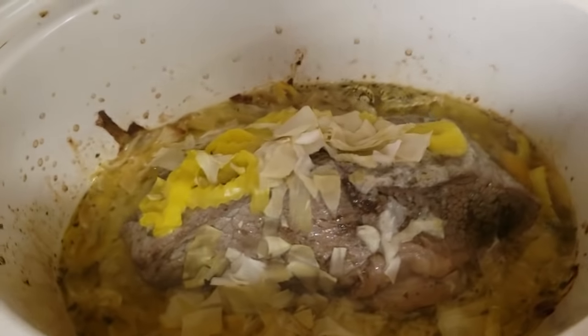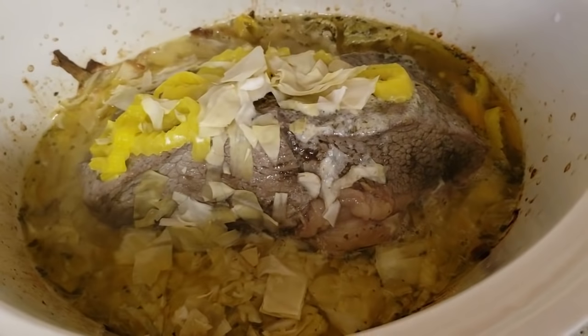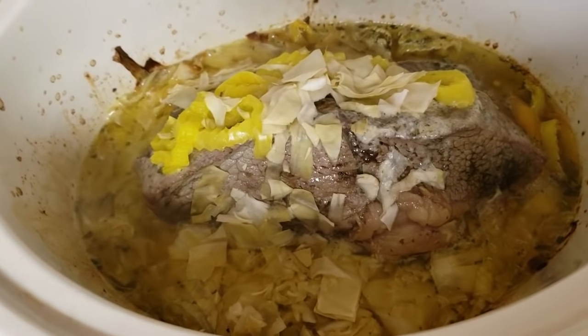It's looking delicious. I did sprinkle some of my cabbage that I cut up over it because I like cooked cabbage and I just thought it sounded good.